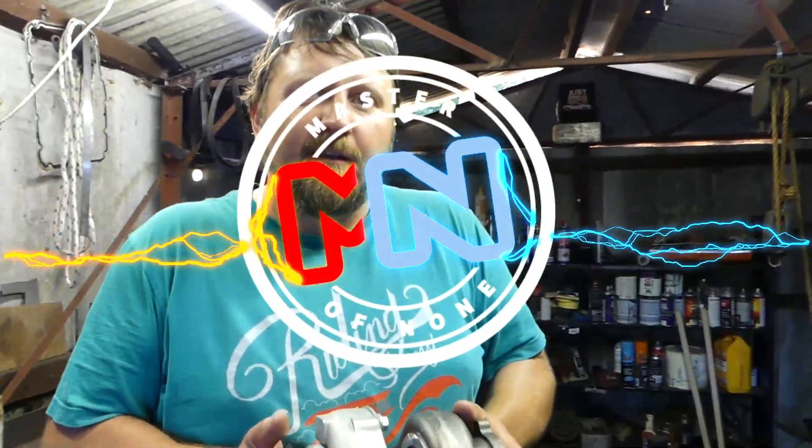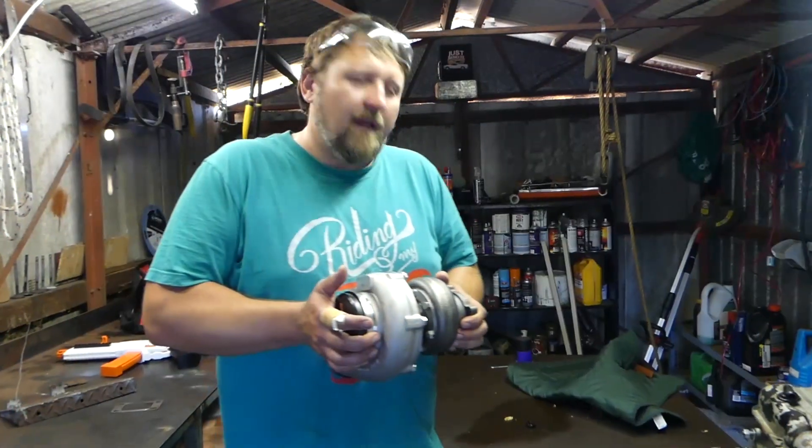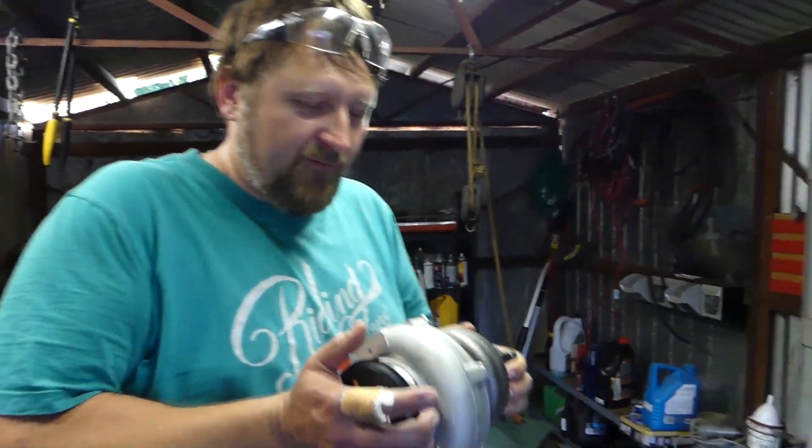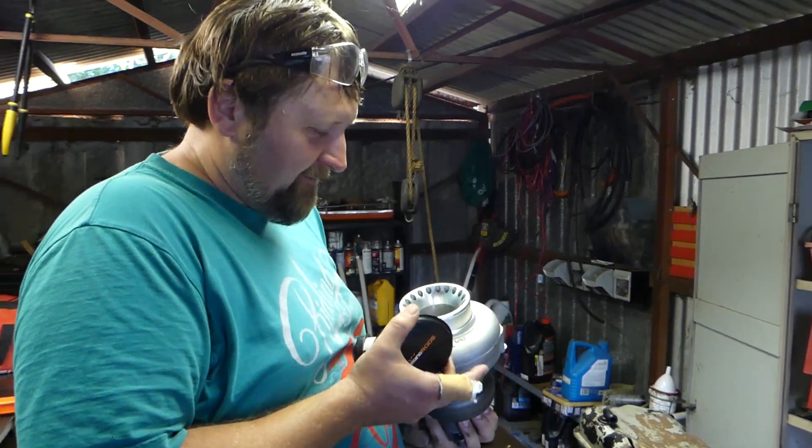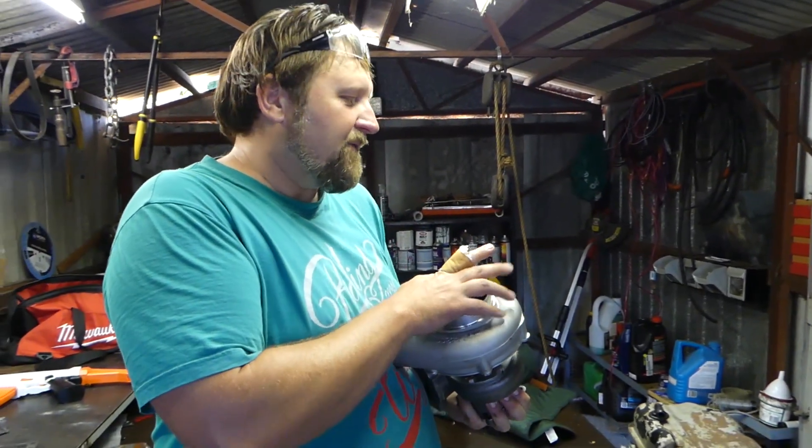Welcome back to the Burnout Ute project. Today we're gonna start making the manifold, the turbo manifold. This is the turbo — we've done the review on it on my channel. We've got a GT something right there, like speeding rods.